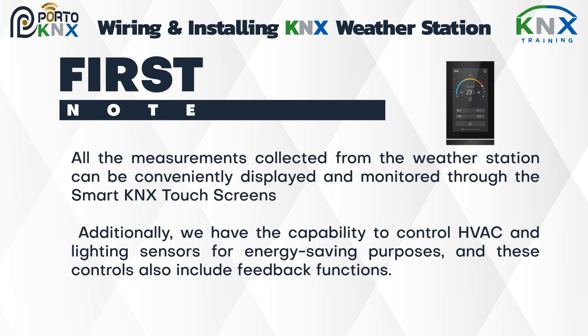All the measurements collected from the weather station can be conveniently displayed and monitored through smart KNX touch screens. Additionally, we have the capability to control HVAC and lighting sensors for energy saving purposes, and these controls also include feedback functions.